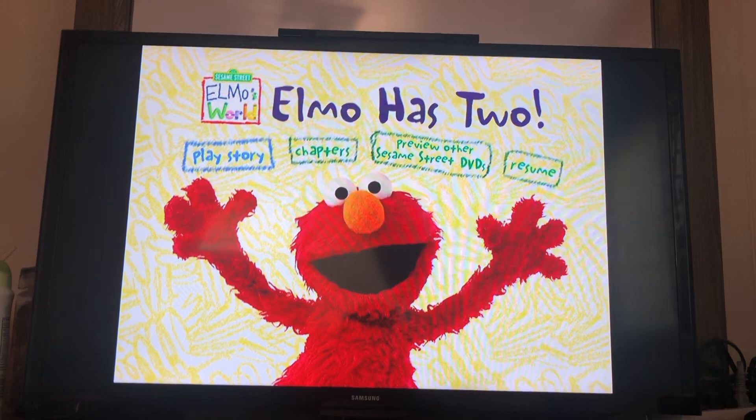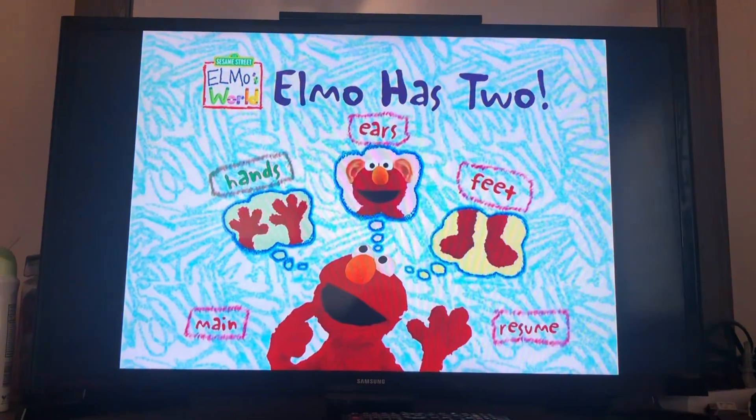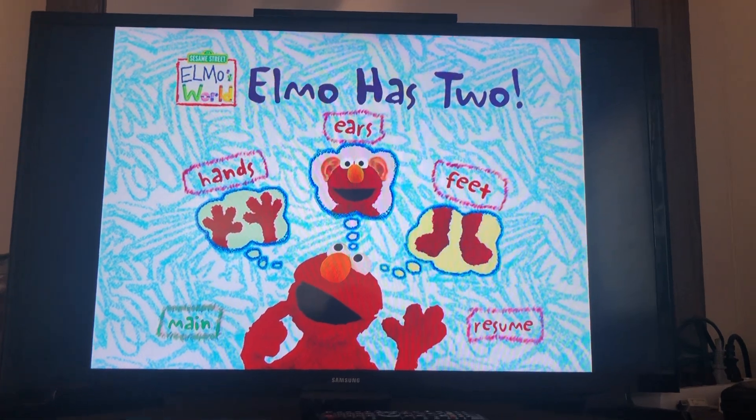First we have Play Story, which means play the whole story, then chapters — Hands, Ears, and Feet. Here's the main menu.